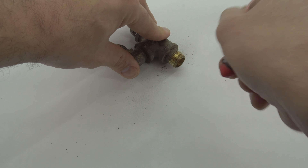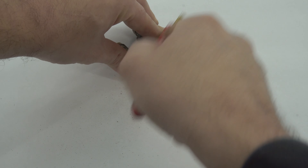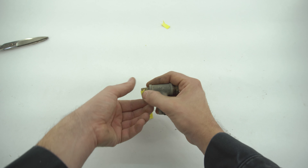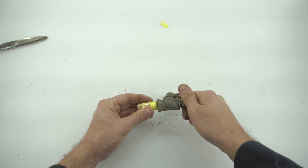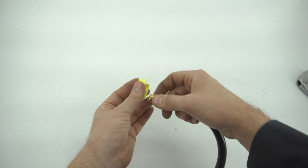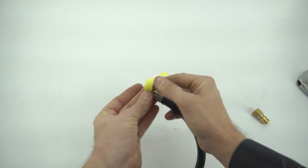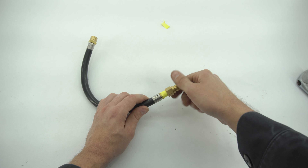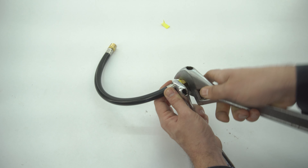If you opt not to go this route, simply clean the threads on the nipple and install the provided coupler. When installing anything on this type of fitting, it's recommended that you use some form of Teflon tape or liquid Teflon. Take the short hose and install the provided male quick connect fitting to it, then take the other end of the hose and install it onto the tee fitting.